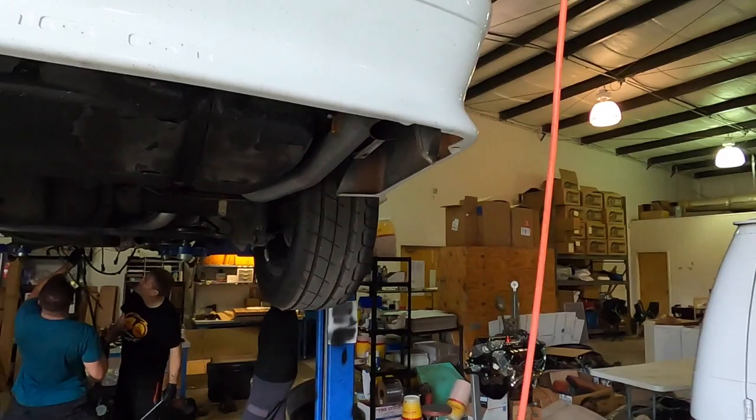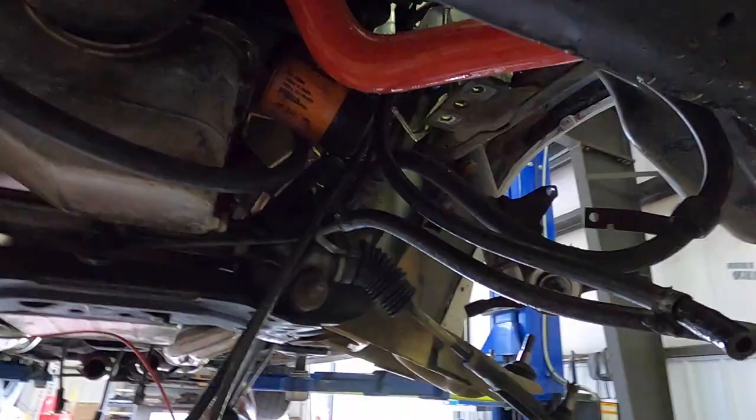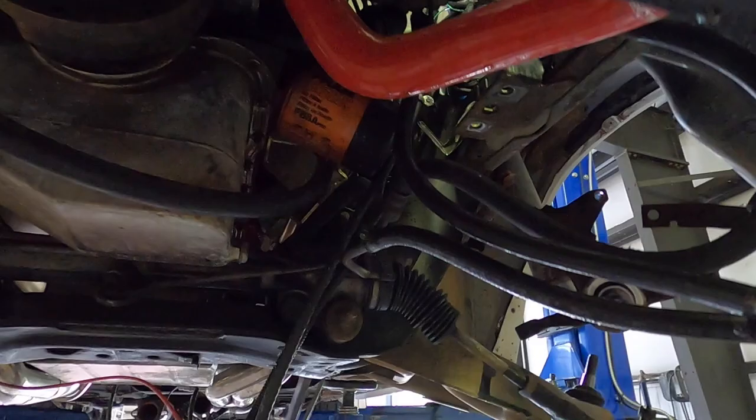Long tube headers. Getting the steering shaft out I believe. Everybody's going to give you a hard time about the oil filter. You want to clean it?